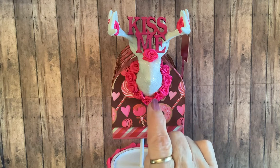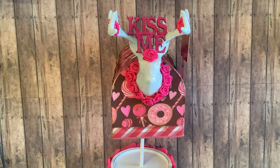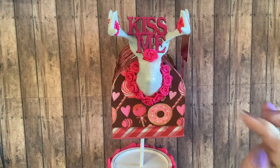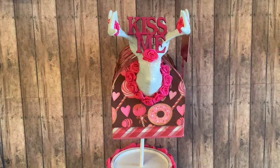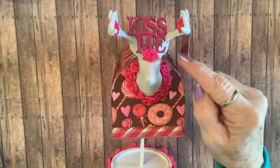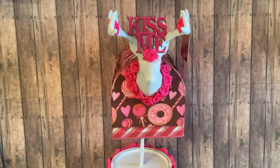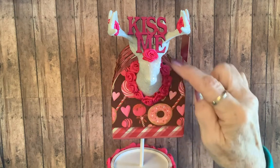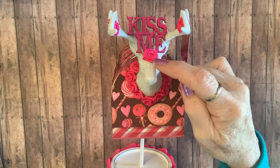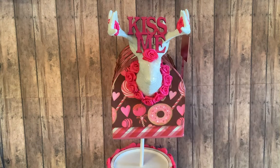I had this deer left over from Christmas and I was just dying to use him. I had some of these little wooden words from the Dollar Tree, so I just colored it pink and glued it on his antlers — because you know we're a hunting house around here. Then I had these little fabric roses and glued them all around his neck, put one on there and one in each antler.